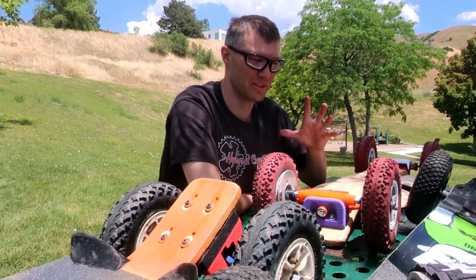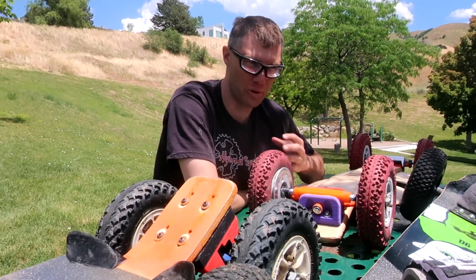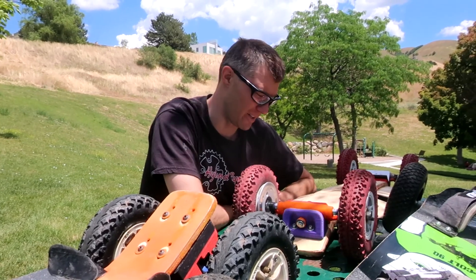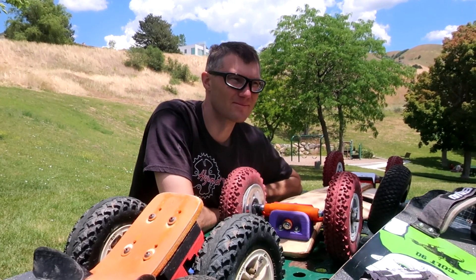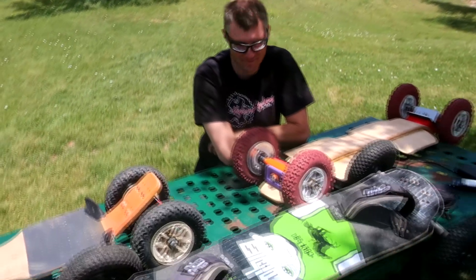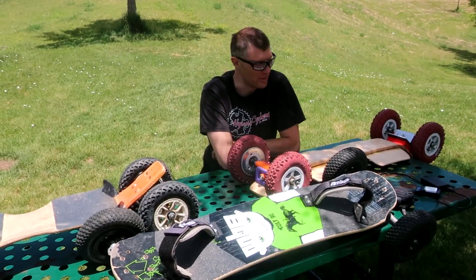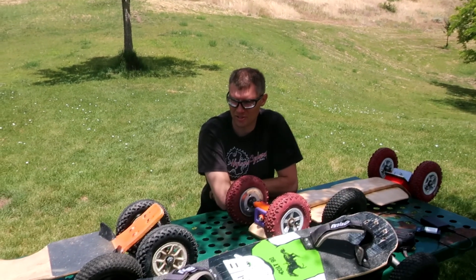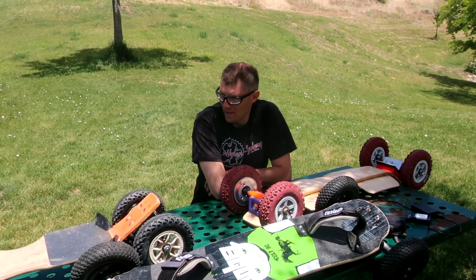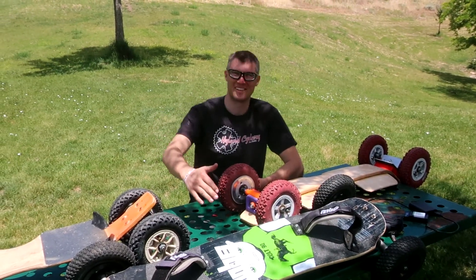Now we're able to build off of that and start introducing bindings to increase the ability to ride under more difficult terrain. We've made some huge improvements, and I'm excited to see what bindings can do for the next phase of development. This is Longboard Technology, over and out.